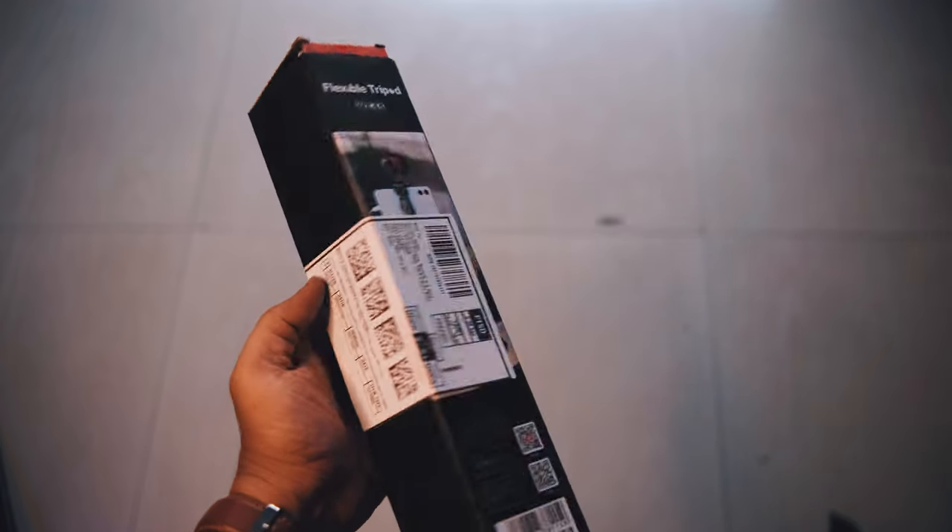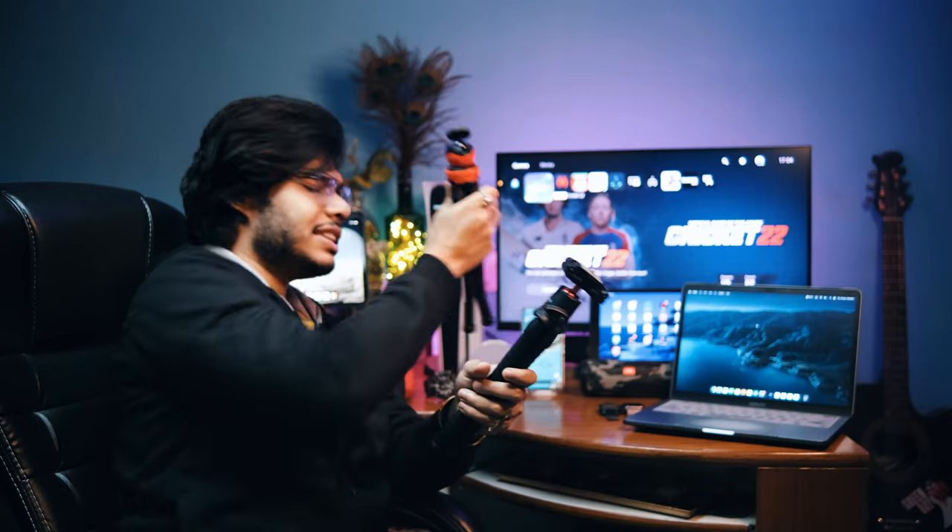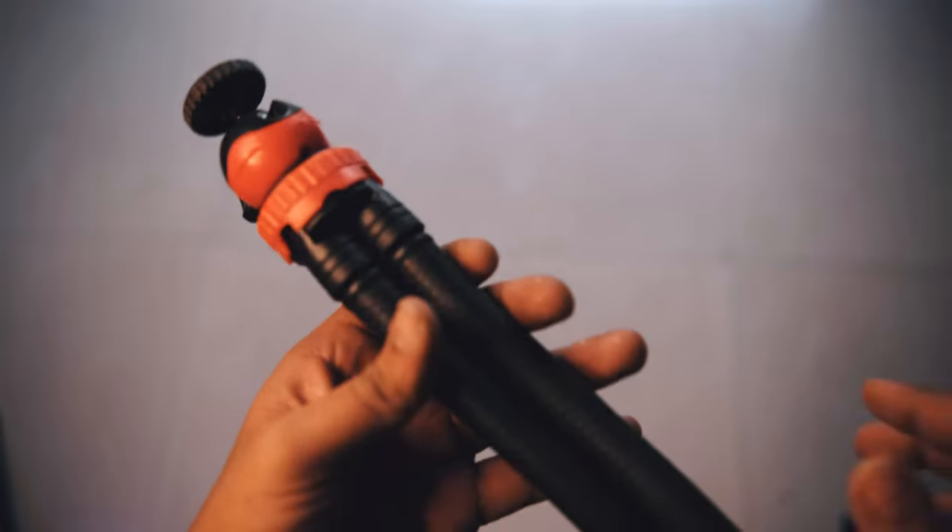Hi guys, welcome back to An Ordinary Existence. Today's topic is about Gorilla Pods — specifically the Ulanzi MT-11, which we call the Octopus tripod. This is an Adofizz product and I got it on Amazon for less than 600 rupees, around 599, though its current price is around 1400 rupees.